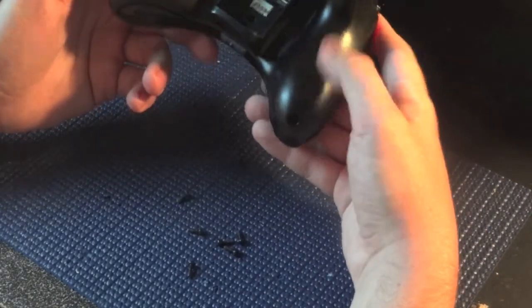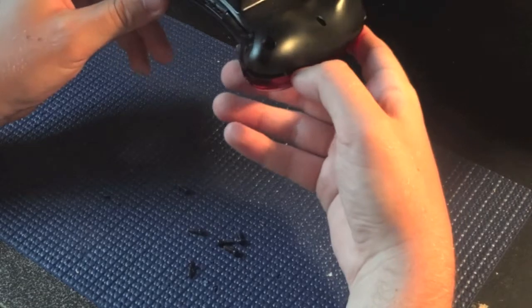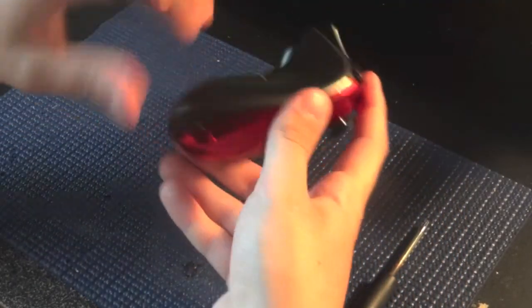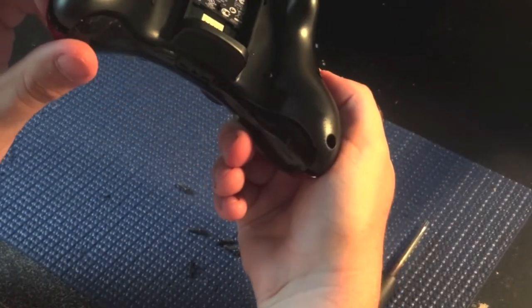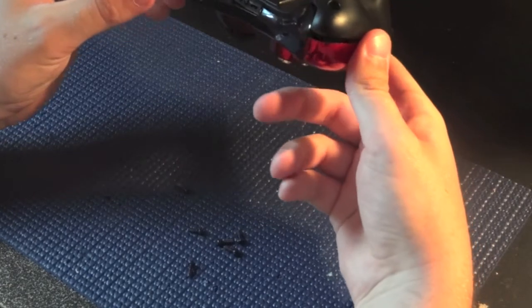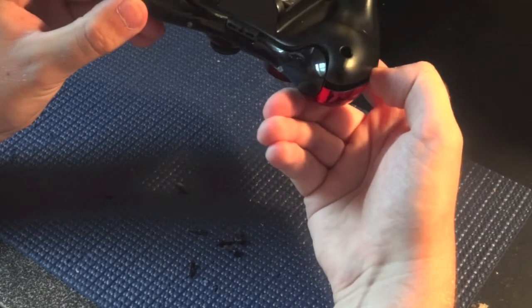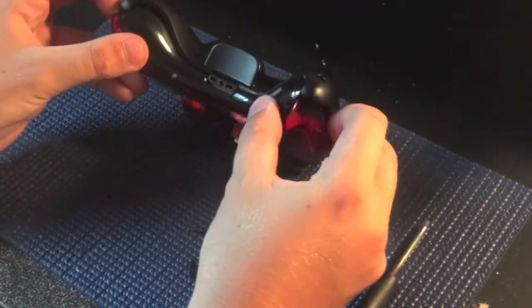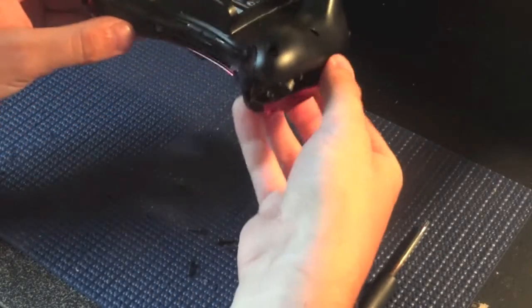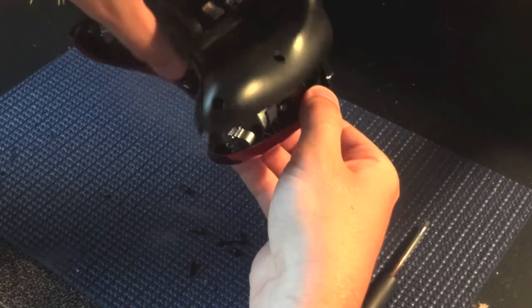Take out the seven screws in the back of the controller — I already got them out. Everything should be loose, so make sure there's a gap on either side and get that back shell off. Don't take it all the way off yet. Make sure the controller is facing face down because the buttons will fall out the back. Then just pop the bottom plate, the bottom mic trim piece, off the controller.